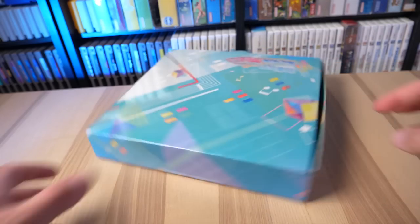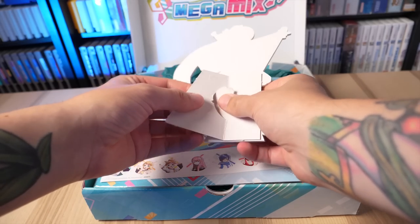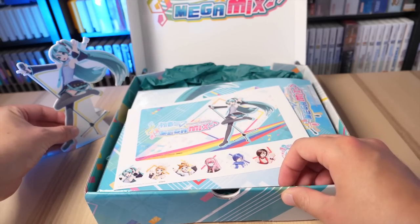Nice — that's so pretty! This is a Hatsune Miku Project Diva Megamix box. I don't know what's all in here, but it's super pretty — I love that blue. It feels very stiff, nothing crazy shaking around in there, so that's good. It's kind of like a little pizza box. There's a little Hatsune Miku stand — I think it's cardboard. It doesn't feel like plastic, but it's like a little Miku figure. That's cute, I'm into that.